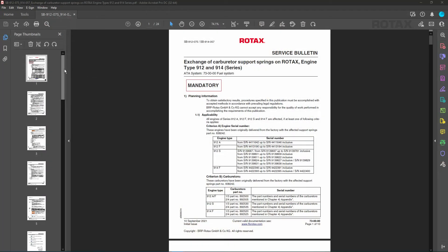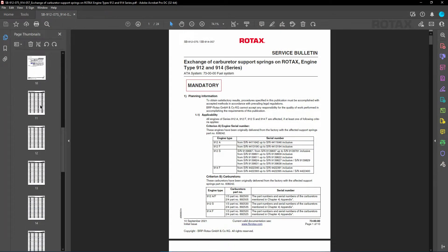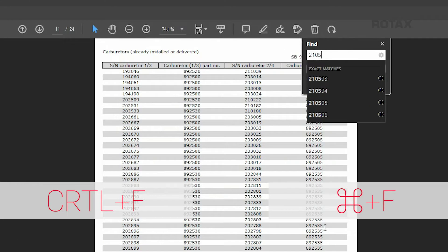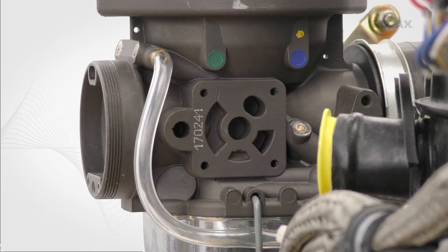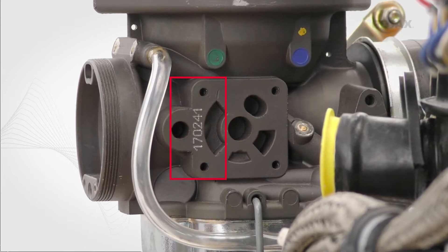To easily search for applicable carburetor serial numbers, use the search or find function of your browser or PDF software. Carburetor serial numbers are found on the inboard side of the body.